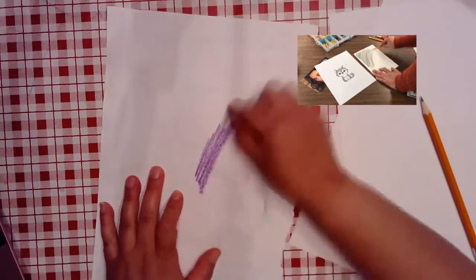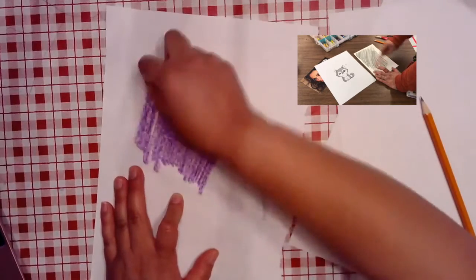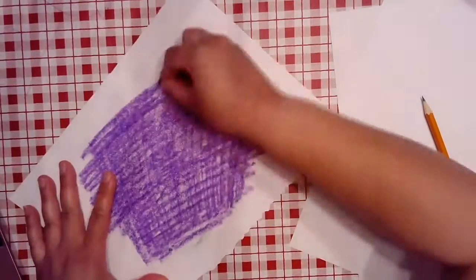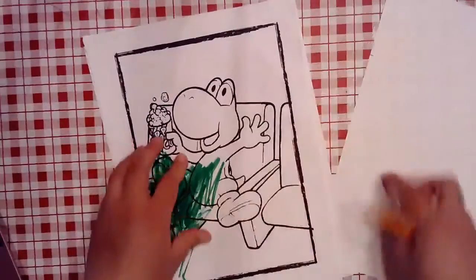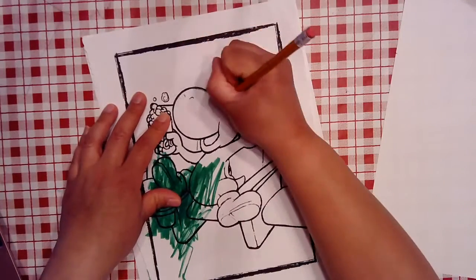I found this old coloring sheet that my son never completed, and I'm going to make a copy of Yoshi by flipping it on the back and using a crayon to fill in the space. Now I'm going to take a blank sheet and put it underneath the original picture. Then I'm going to trace the original image.